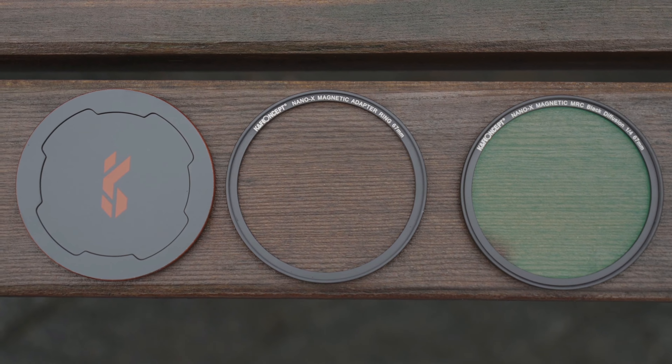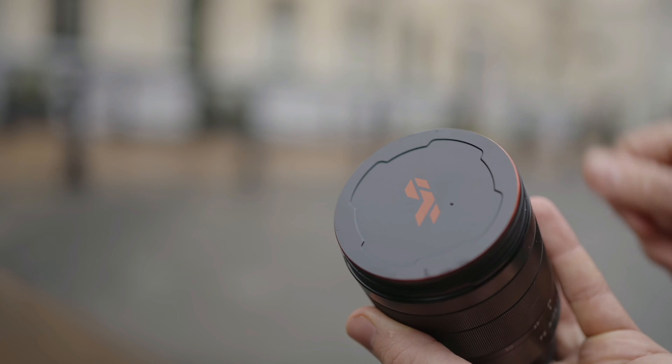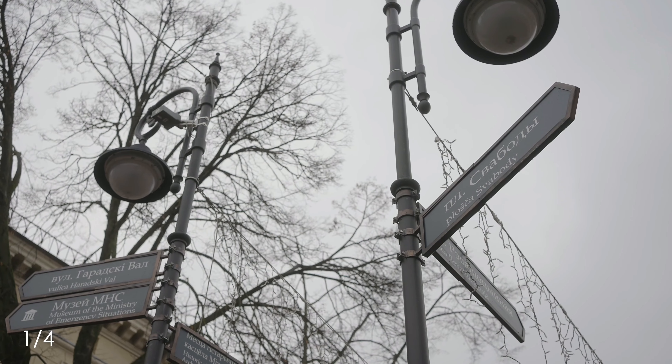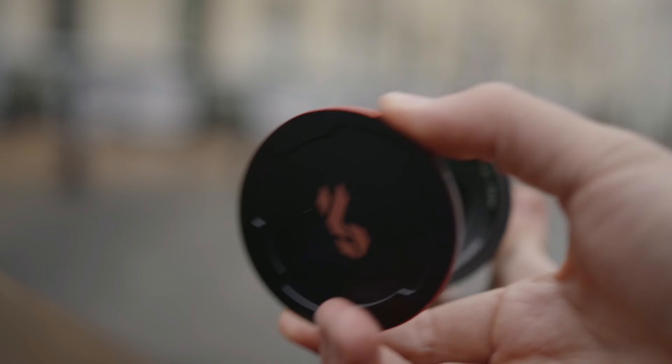Now let's talk about the kit and build quality. We have a small adapter ring which fits your camera — I have 67mm threads because I have a lot of 67mm thread lenses. Then there's the filter itself and the front cap, both of which are magnetic, making them fast and convenient to use.